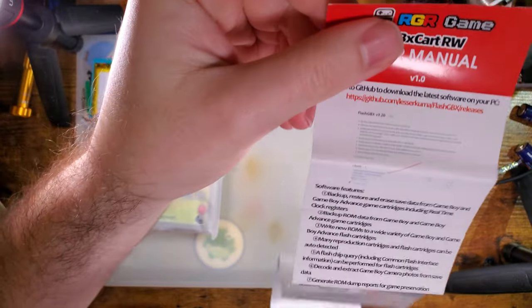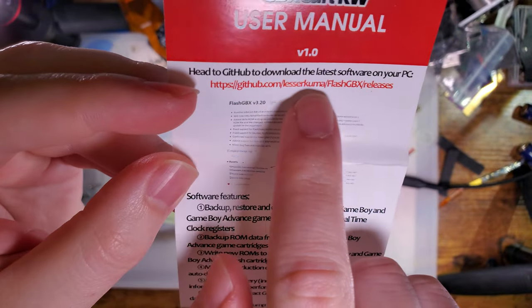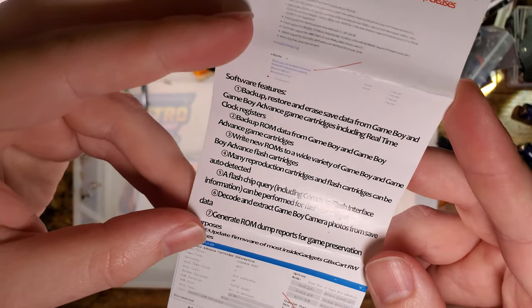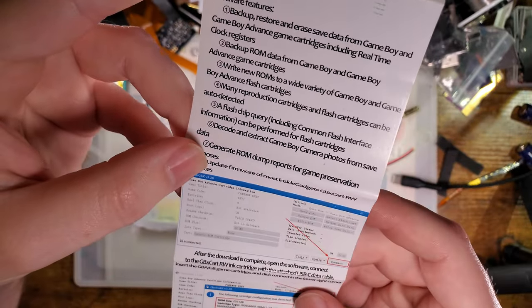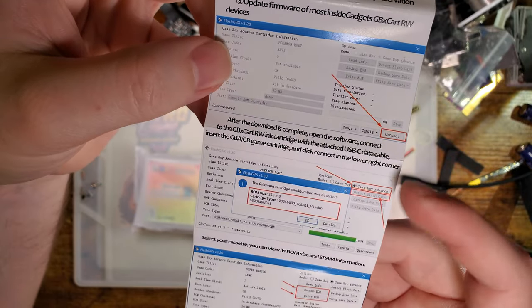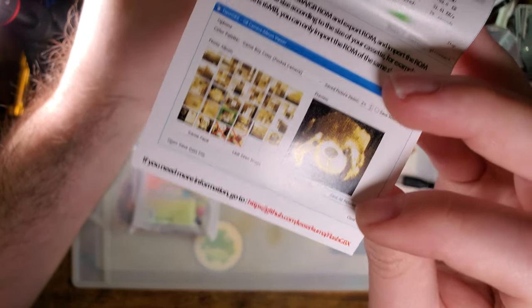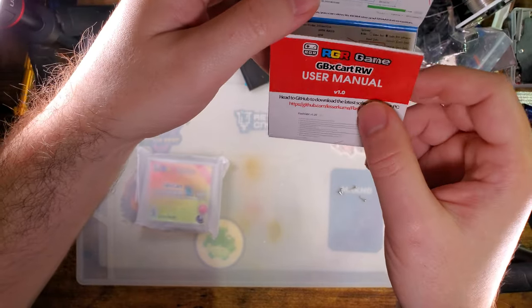Here is the manual — a single-sided fold-up thing. It just says go and use the third-party Flash GBX software maintained by Lesser Kuma, which is third party, I guess. It's more like second party at this point because it's not made by Inside Gadgets, but from my understanding, Lesser Kuma and Alex from Inside Gadgets work together pretty heavily on both the firmware for the device and this software. It's genuinely nice software if you have a legit GBX Cart.